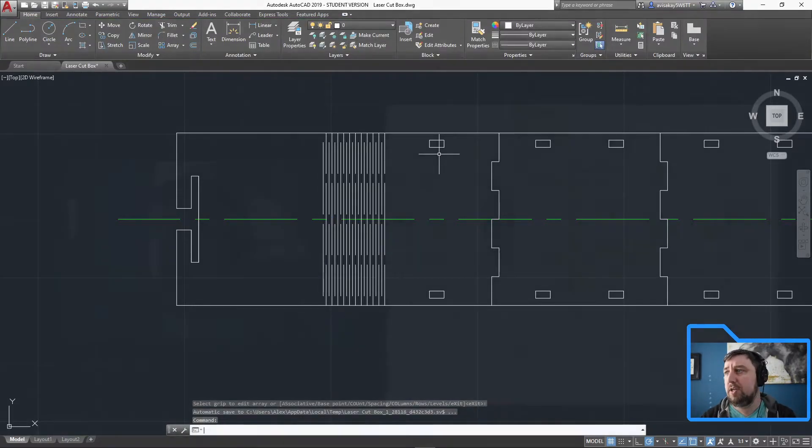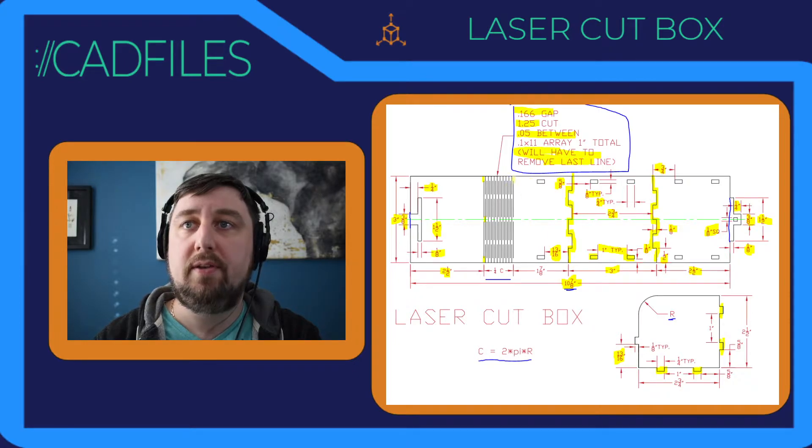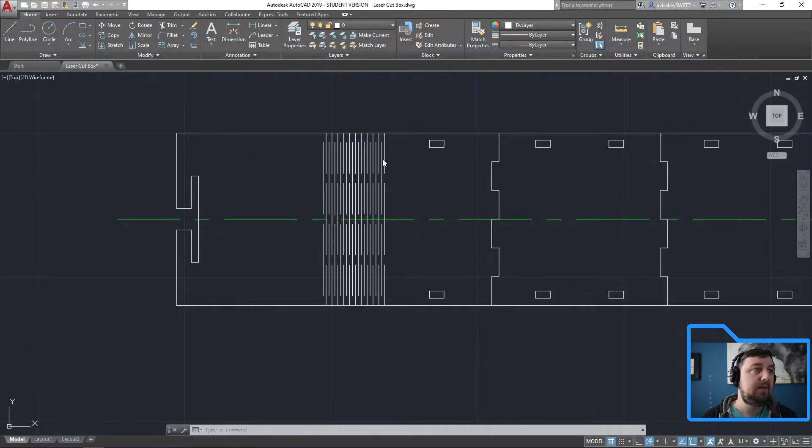The last part of the information says to remove the last line. Notice this last one is a gap, and so is the one next to it — but the very last line is not a gap. Since we have an array, we need to explode it first: X to explode. Then delete, delete.